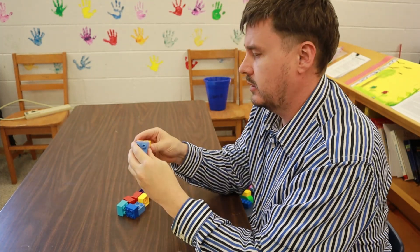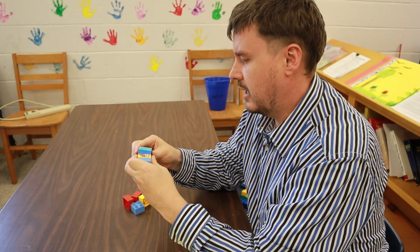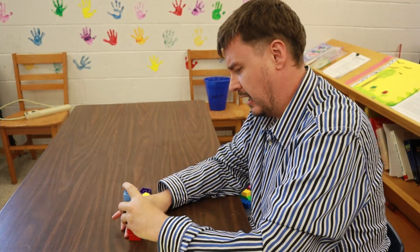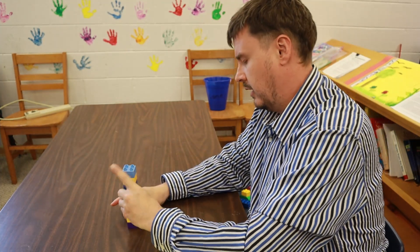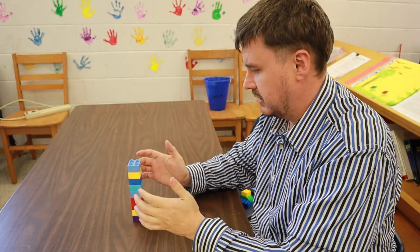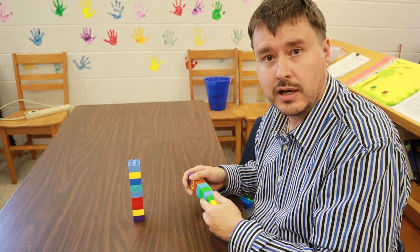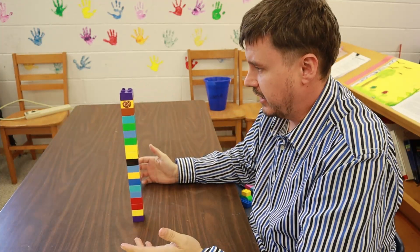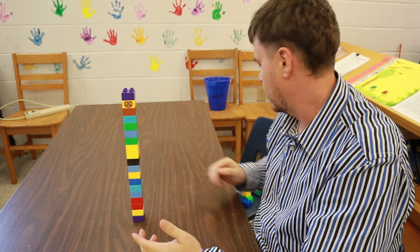She likes to build towers — she sticks them together and sees how high she can build. I've tried to get her to sort the colors but she likes it random. She builds these towers and realizes that the taller you go the more unstable it gets. So about this high is about as high as you can get — you can see that's pretty unstable, it wobbles around a lot.